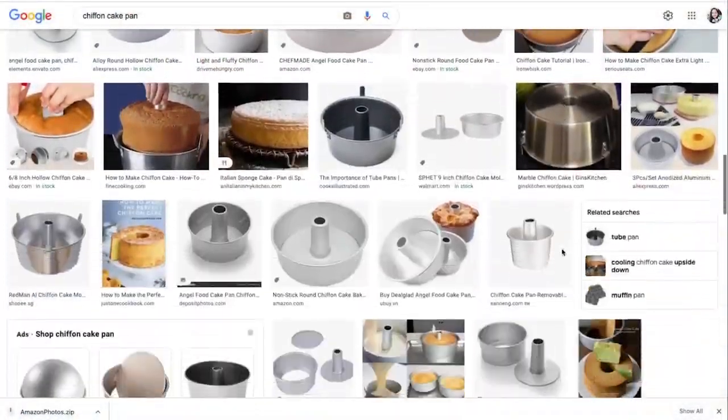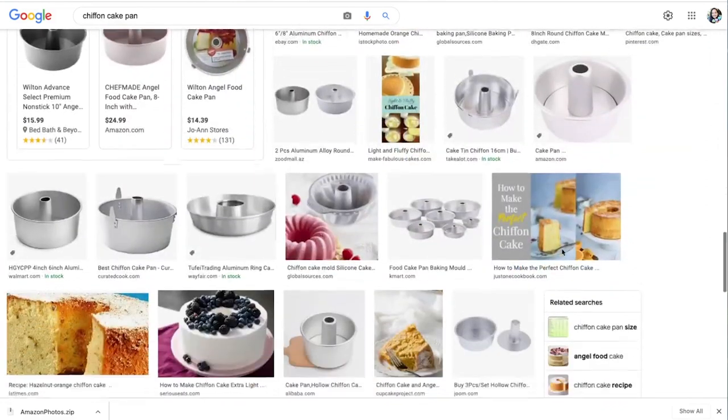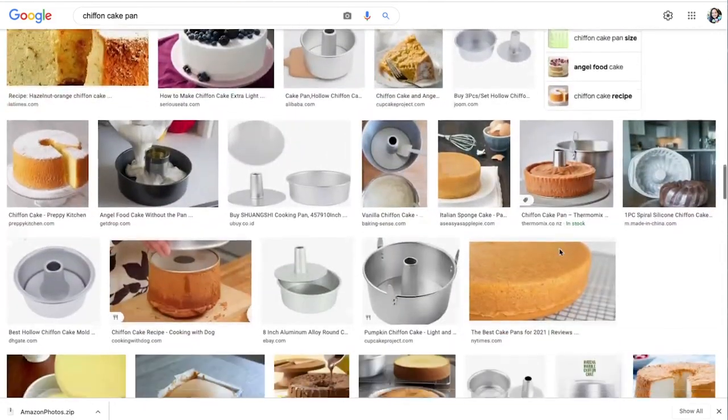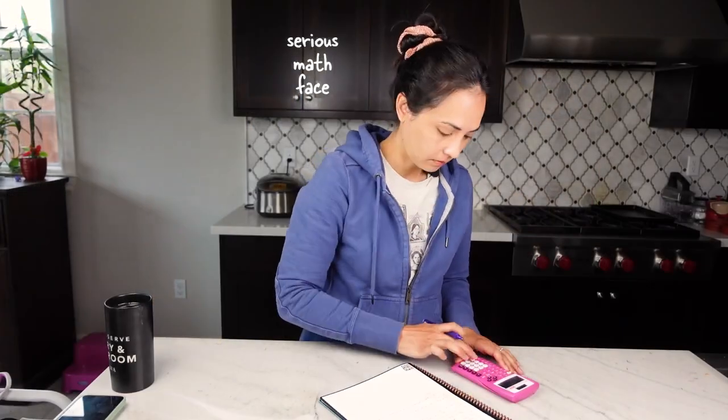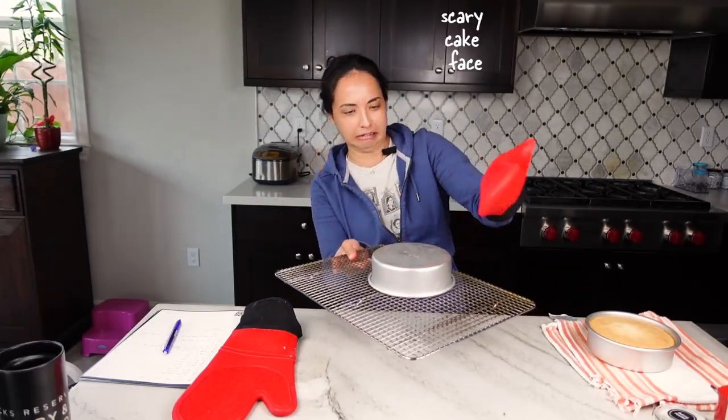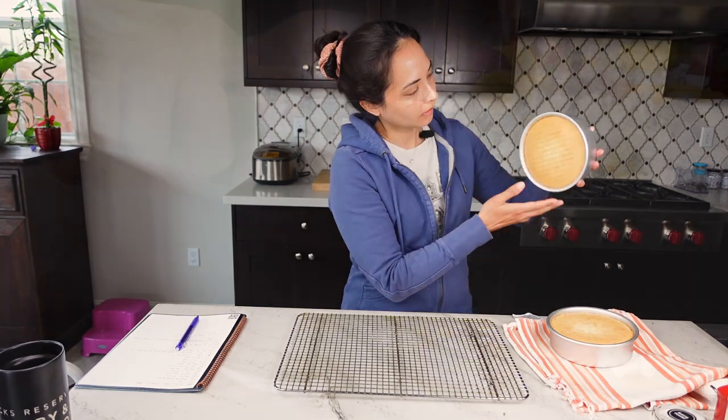You may have seen chiffons baked in tube pans, which are tall and have these huge holes in the middle. These pans are shaped like that to help with even heat transfer. So I went to work developing a chiffon that could be baked in all kinds of pans yet still had that airy texture.